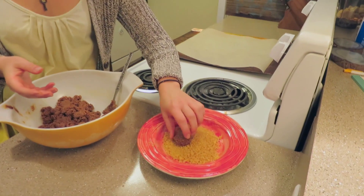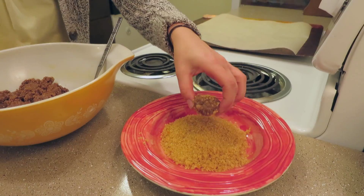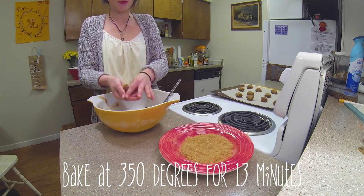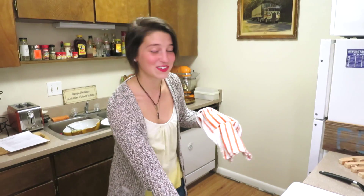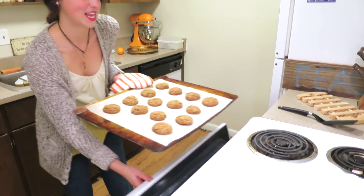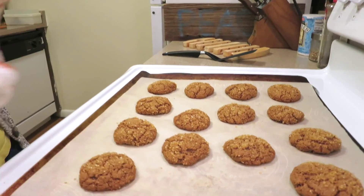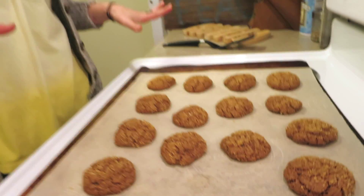It gives a nice little crunch when it comes out of the oven and it's really delicious. Once you do that, you just place it on your baking sheet. After about 12 or 13 minutes, your cookies should be good to go and look something like this. Then all you have to do is place them on a cooling rack for a couple minutes, and then you're ready to enjoy this healthy version of a holiday classic.